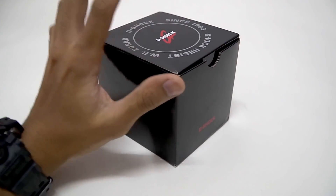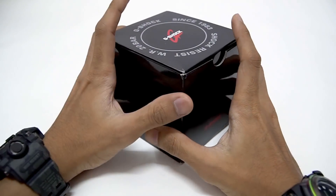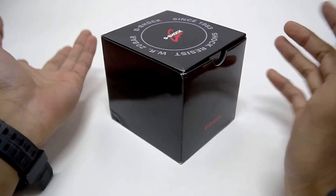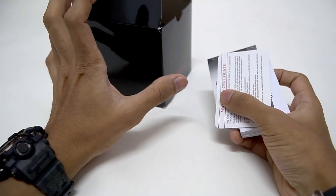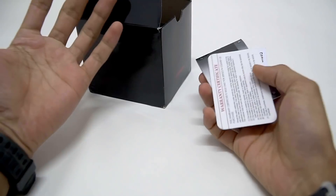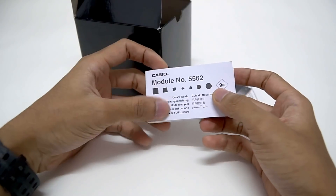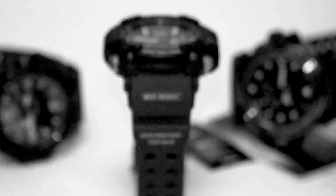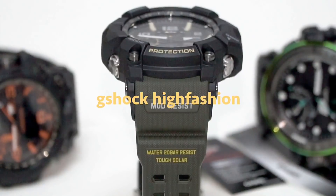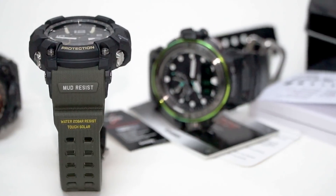Hello everyone, this is G-Shock High Fashion channel. Today I have a non-JDM version box over here. This is something not known in Japan as the word suggests. Since this is a non-JDM box, there's nothing special about it. We have a G-Shock international warranty card and module 5562 — this is a multilingual module.